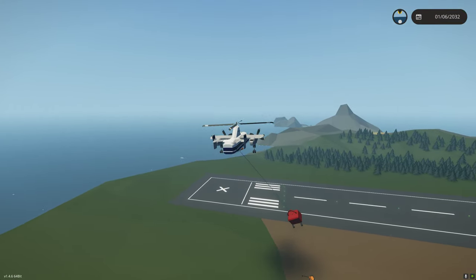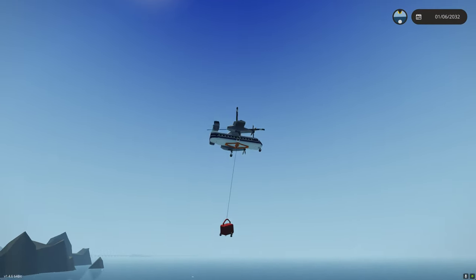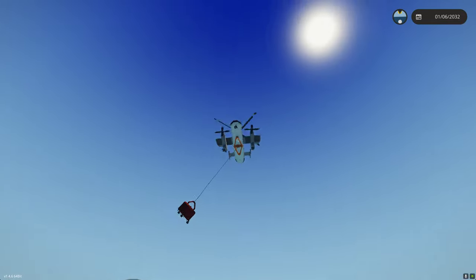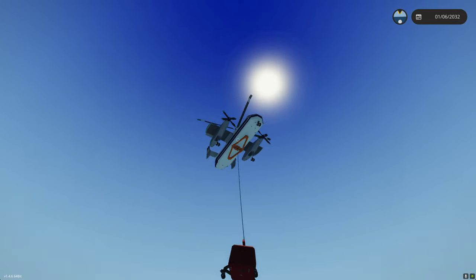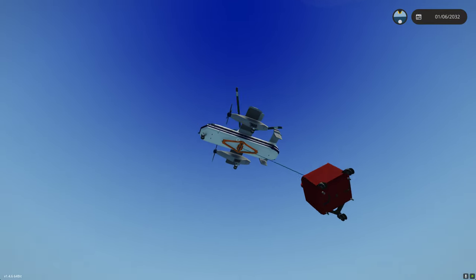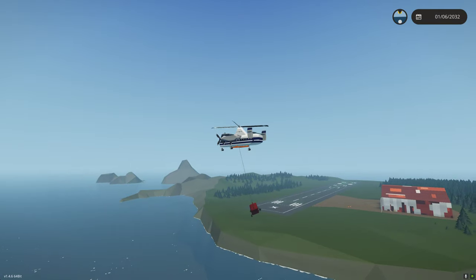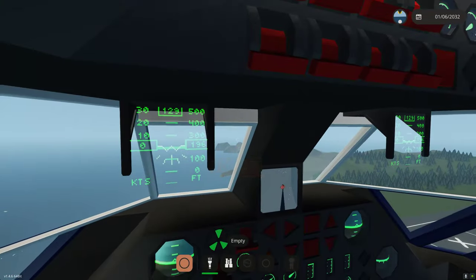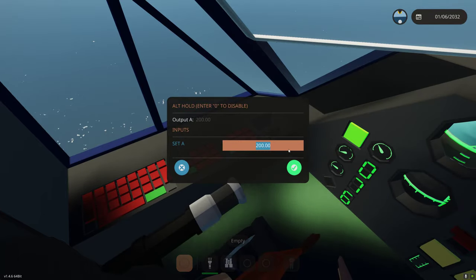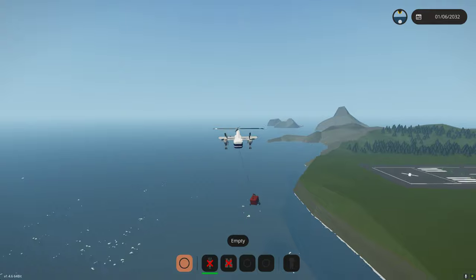One of the benefits of the Bambi bucket over the other firefighting module is that it holds a considerably larger amount of water, and it fills much faster. The other one uses a pump. As you can see, this one has two electric hatches, which is going to fill it very quickly. This also has a very large capacity. We'll go down to about 80 feet and see if that puts us in the water, depending on how long your cable is.